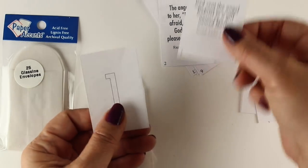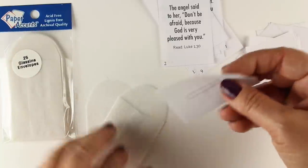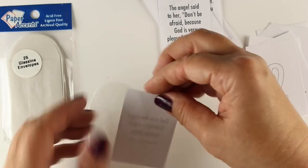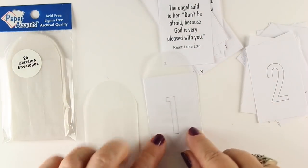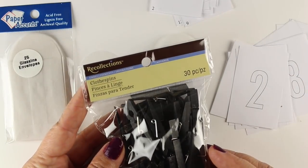They'll open one of these and find out what the activity is to do for that day. Put both the verse and the little note — hidden as to what the assignment is — in there, and you'll do that with all 24 of these little bags. 25 come in a packet.